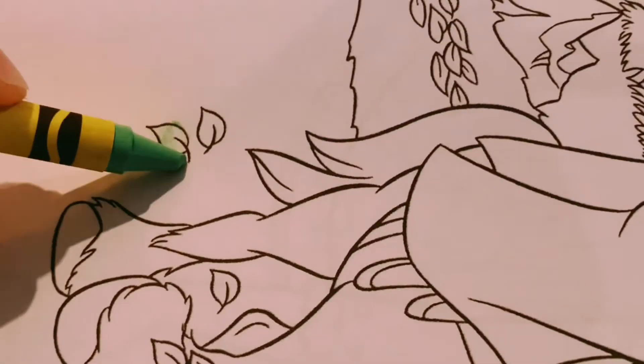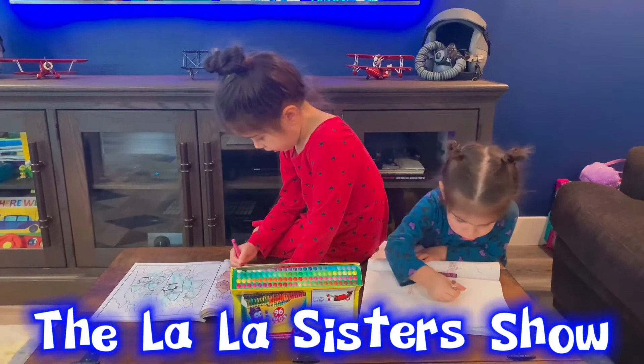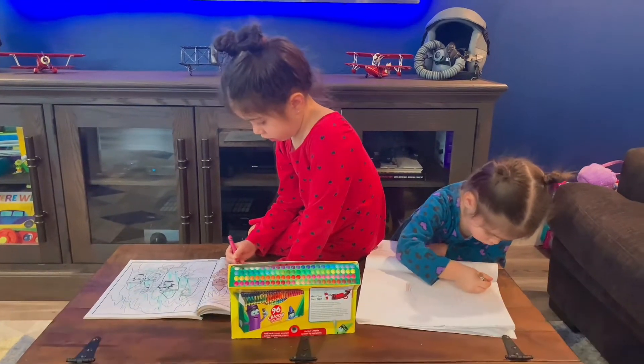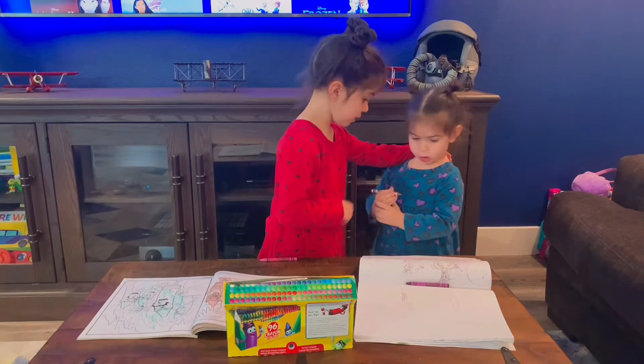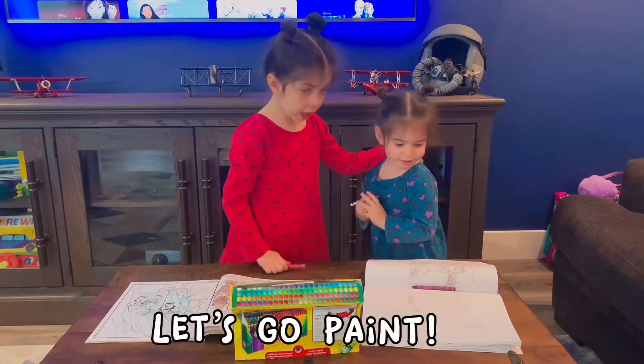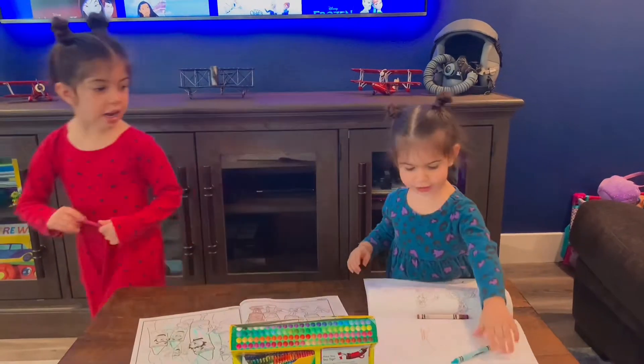Let me give a little... I got an idea. Let's go paint. Come on.